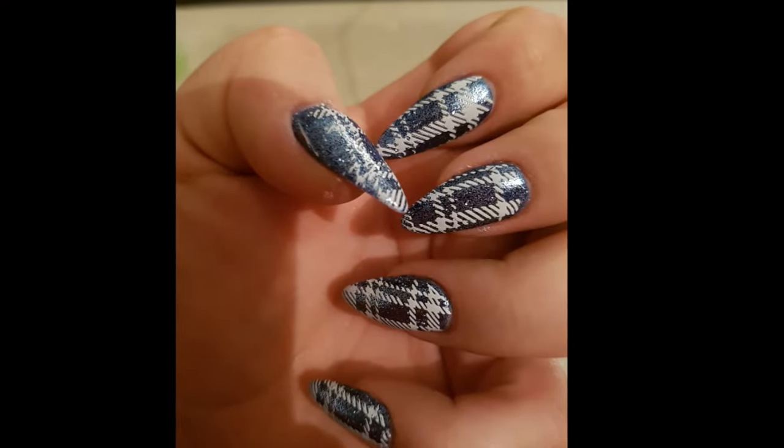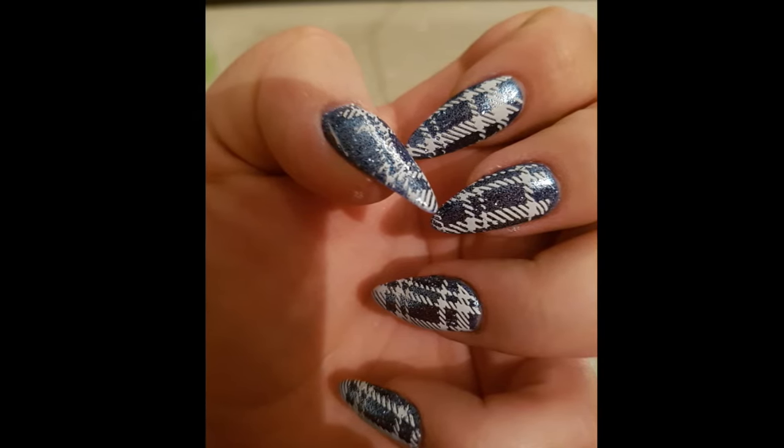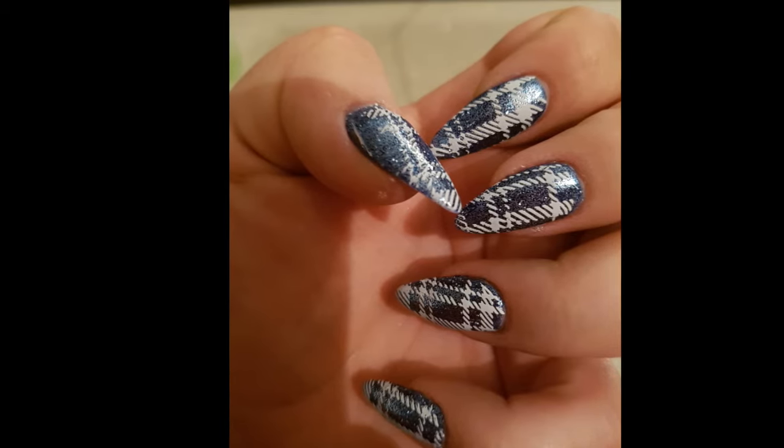Don't forget, if you liked this video and want to see the other four days of Five Days of Blue, click that subscribe button and the little bell. Please give us a thumbs up — thanks, bye!